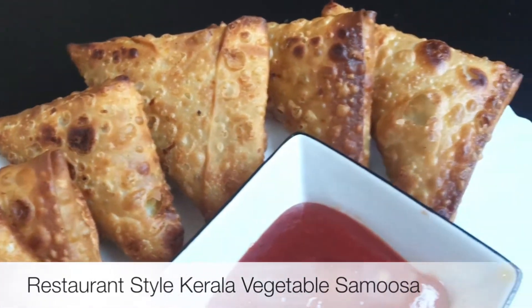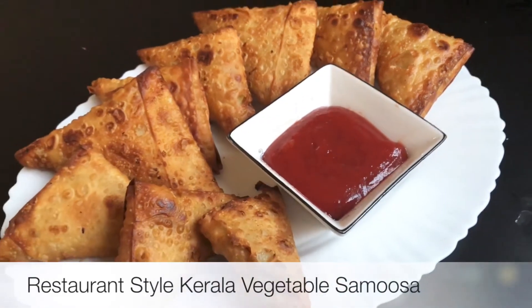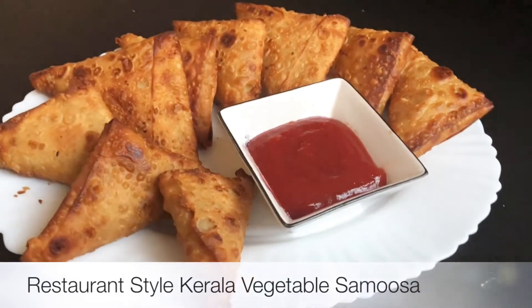How are you doing? I am going to eat a snack today — a crispy and tasty vegetable samosa.